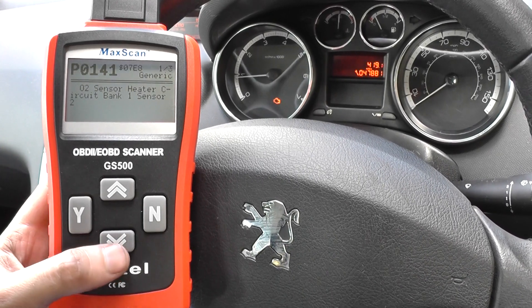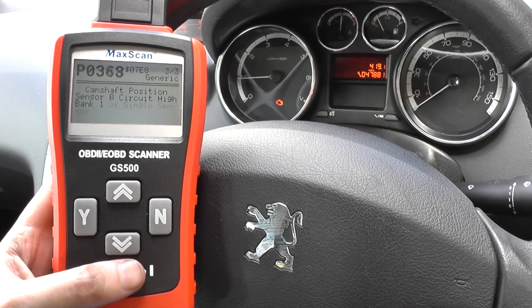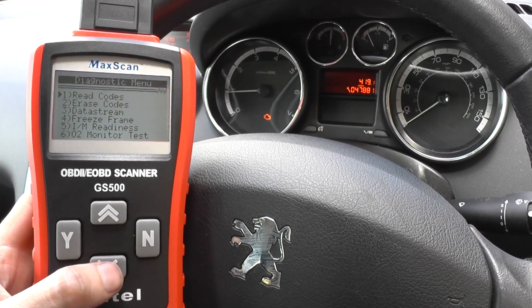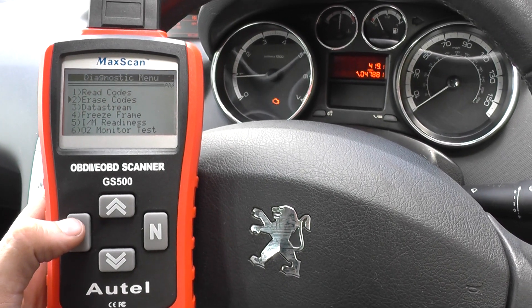The trouble codes are P0141, P0343, and P0368. What I'm going to do now is go ahead and erase the codes, and hopefully we'll see the engine warning light disappear from the dashboard.